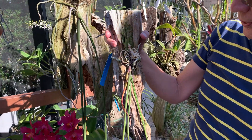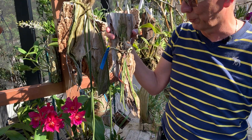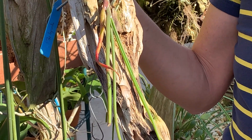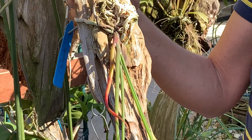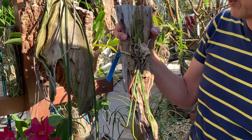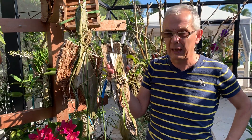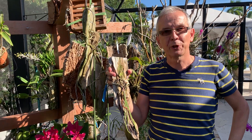One more thing I wanted to mention: these have terete leaves, so people will think they are high-light and drought-resistant — but that's not the case. These are very thirsty plants; you cannot let them dry out for long. And while I give them a reasonable amount of light, apparently not too much — they are still green — these will not take high vanda light. It's more like a Cattleya type of light. Thank you so much, have a great day.